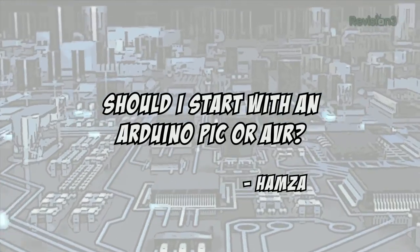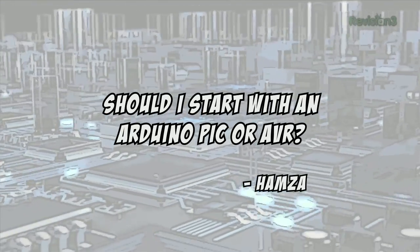Today's viewer question comes from Humza, who asks: I'm an electronic hobbyist ready to step into the microcontroller world — should I start with an Arduino, PIC, or AVR? I don't have much to spend on it. Well, I would suggest either starting with an Arduino AVR, which is the same thing, or a PIC-based chip kit, both available on element14.com. For those, you won't need a programmer, just a USB cable. But if you do want to use the AVR or PIC programmers later on, they'll also work with those boards.